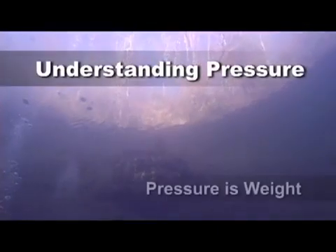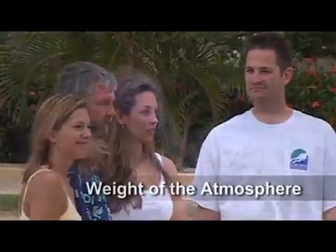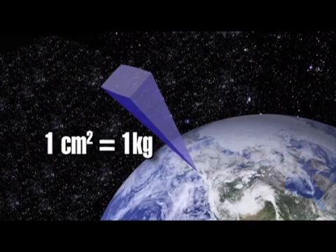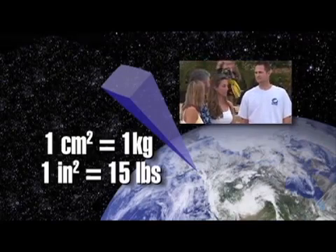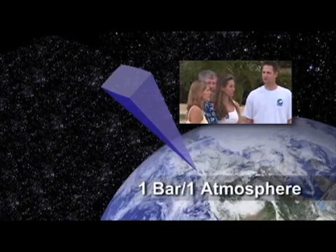The key to understanding pressure is to know that pressure is weight. For example, if you were to invite a hippopotamus to come and sit on you, your body would be subject to a pressure equal to the weight of one hippopotamus. At sea level, our bodies are subject to a pressure equal to the weight of the air above us. A column of air one centimeter square extending from sea level to the upper atmosphere would weigh one kilogram, or just under 15 pounds per square inch for a one-square-inch column. This is what we refer to as one bar or one atmosphere.